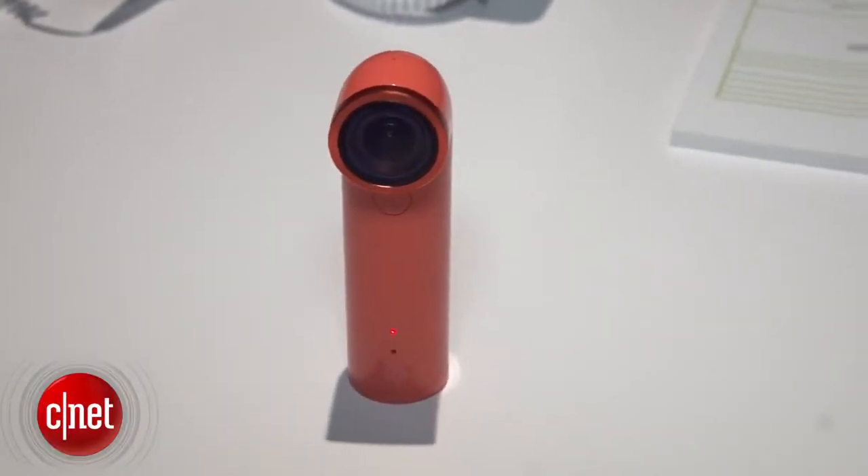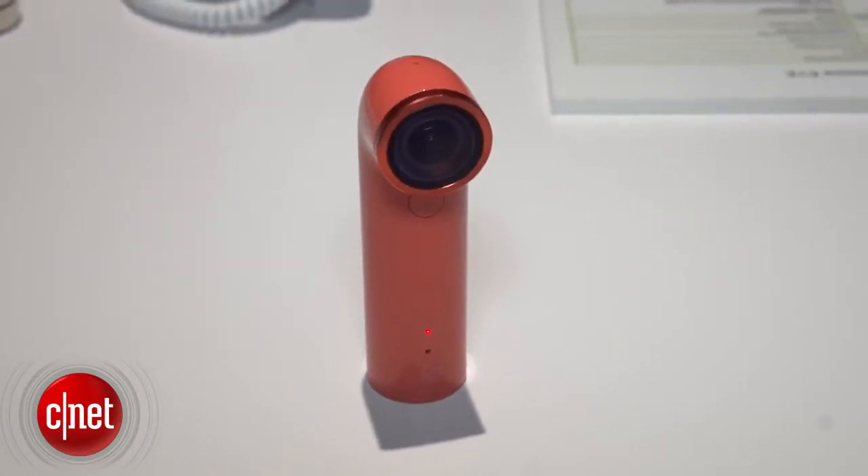The Re looks like a stocking stuffer, feels like an alien space weapon, but it's actually an action sports camera, maybe for people who have never tried them before. I'm Scott Stein, here in New York, with a look at the HTC Re.